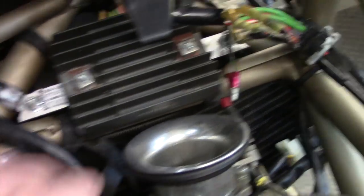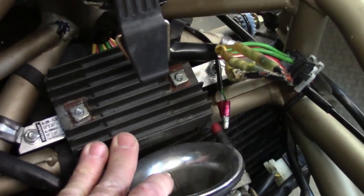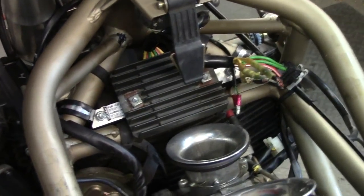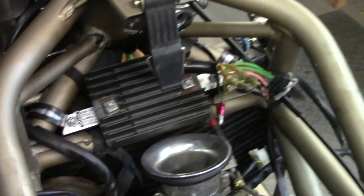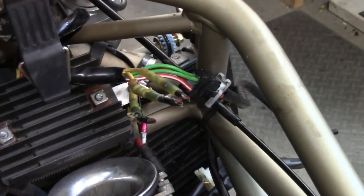I want to put the stock air box back on, so I need to get the rectifier out of this area — the previous owner mounted it there. It's actually not a bad location for airflow, because it's really important that rectifiers stay cool or they burn out. On not just Ducatis but other bikes, these are sometimes put in areas with no airflow and they get hot, overheat, and burn out. I'm going to pull it out of there and reconnect these three wires that come from the alternator so we can have some battery charging when I fire the bike up.